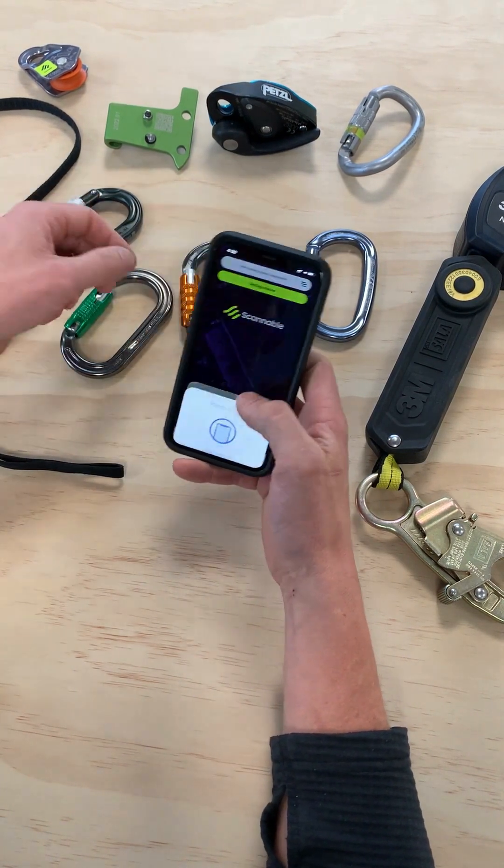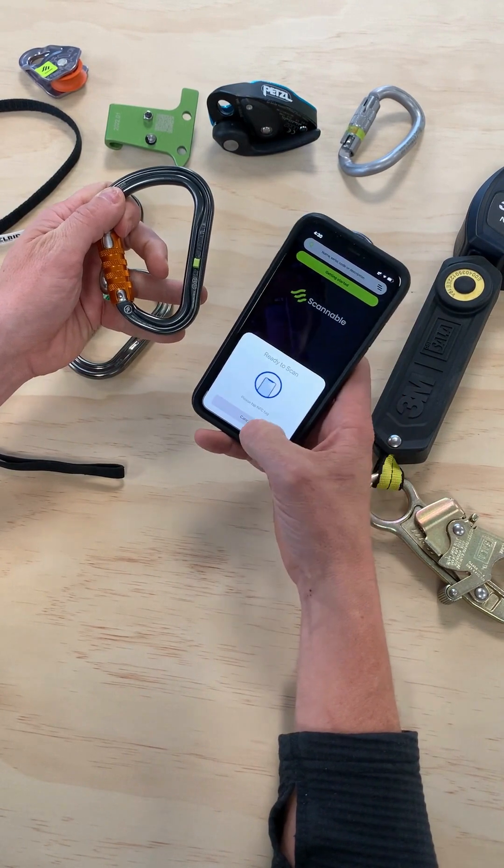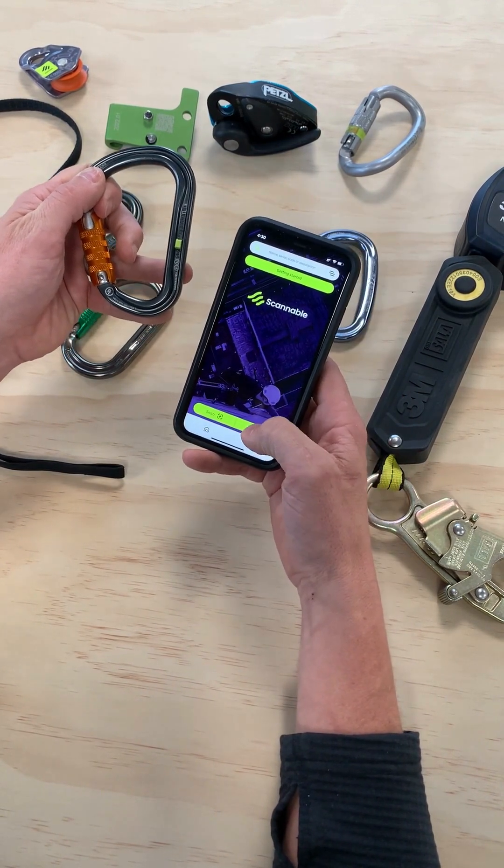And of course we have our Retrofit NFC tags that can be used on all products.